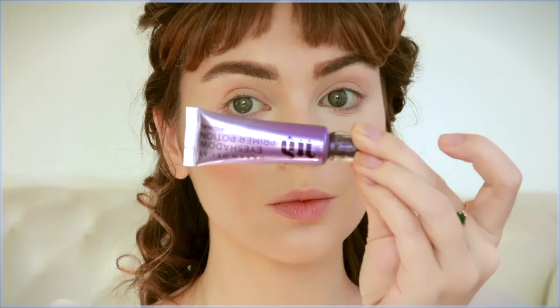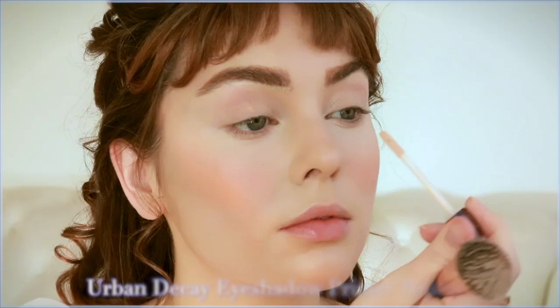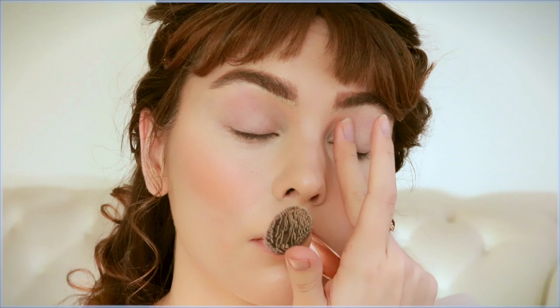Be sure to follow Linda J Pierce MUA for exact products used and behind-the-scenes content — this is just my take on it. Now that the brows are done, I've set them with a bit of light powder. I also picked up the Urban Decay Eyeshadow Primer Potion, which was used on set. I haven't used an eye primer in so long — totally forgot about them!